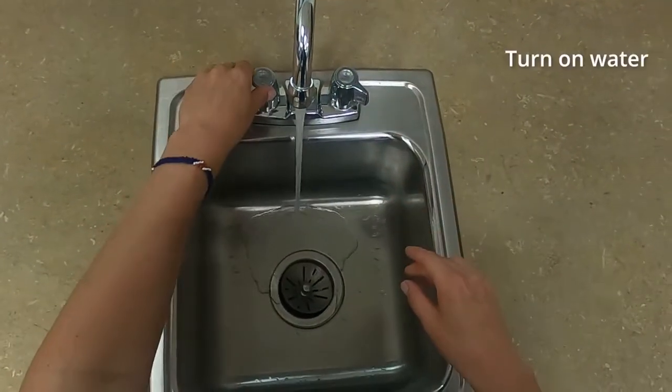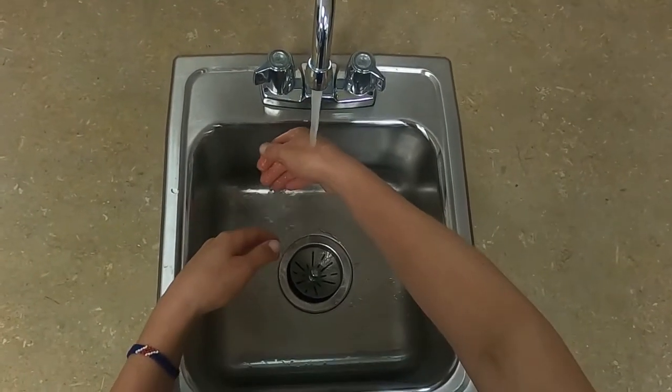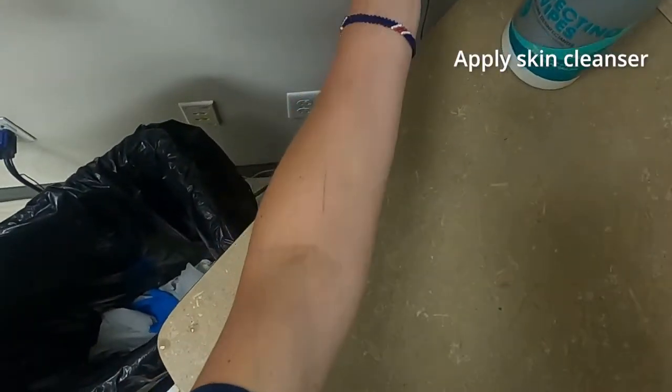Turn on water at sink. Keep clothes dry. Angle your arms down, holding hands lower than elbows. Wet hands and wrists thoroughly. Apply skin cleanser or soap to hands.